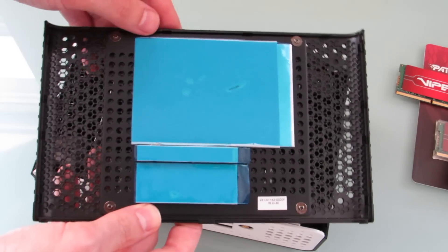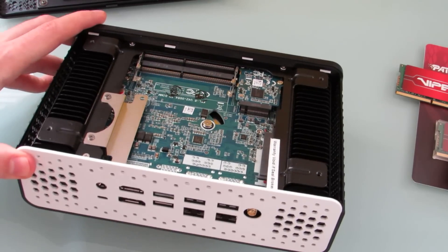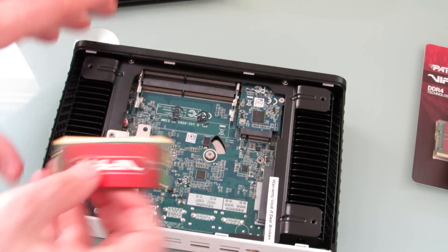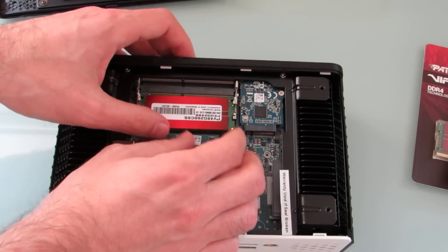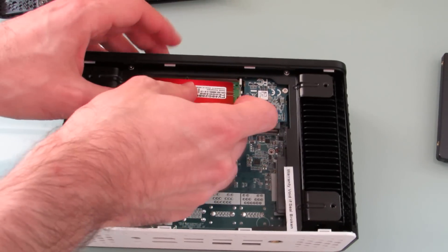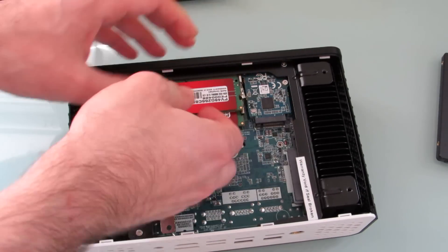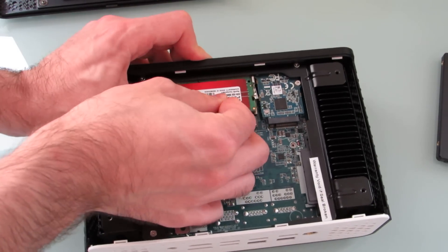You can see everything is passively cooled here. When we take a look inside, that is — I believe — the wireless card. Storage goes here, memory goes here. So let's go ahead and pop in some memory. That's easy enough. Let's grab a second one. Make sure it's seated in there properly. There we go.